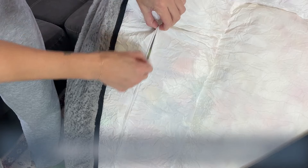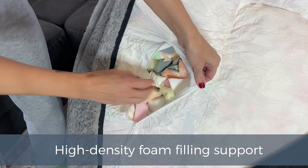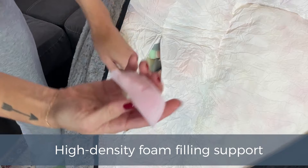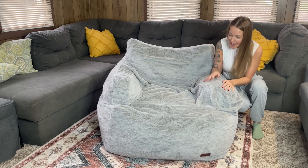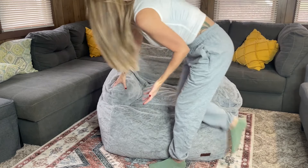You can move around the chunky foam on the inside to conform it to however you want. If there's a little too much to one side, you can just push it in and move it around. I absolutely love the way this feels — it's perfect for reading or watching TV.